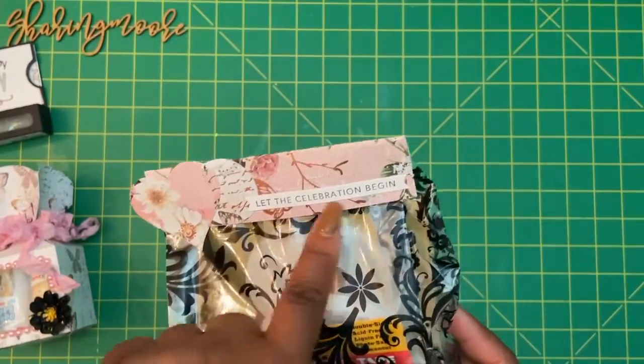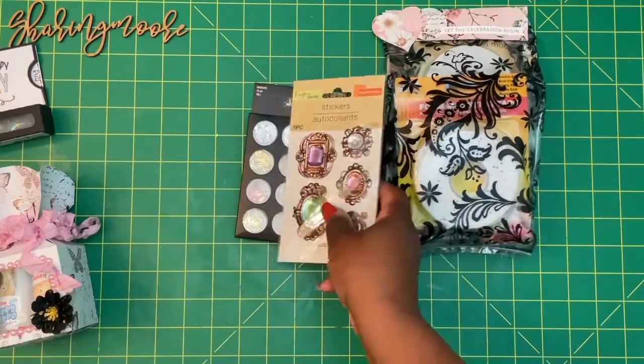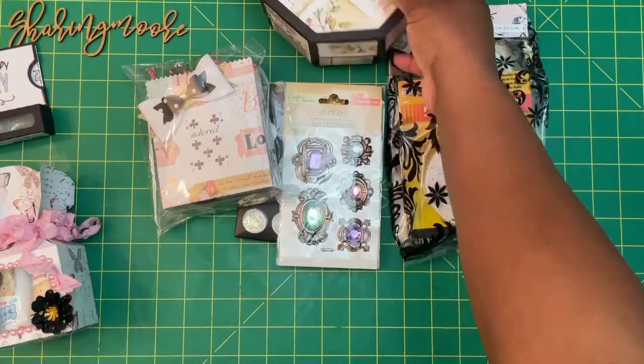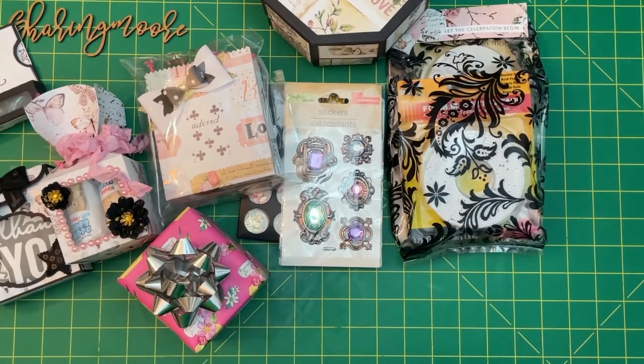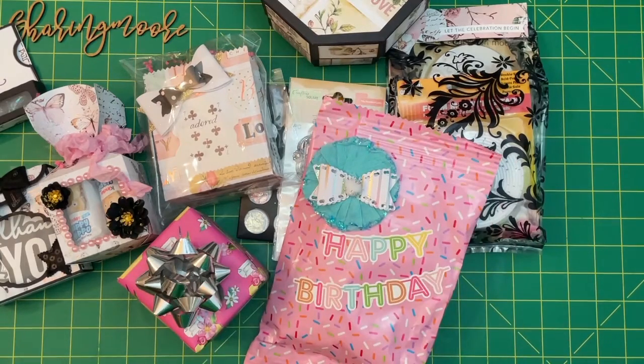And I just did a topper using another one of Ty's sentiments that she gifted me. I'll leave all the design information down below and link what I can in the description box, so be sure to check that out. I hope the recipient likes what I created for her. Thank you all so much for watching — stay safe and have a great day. Bye!